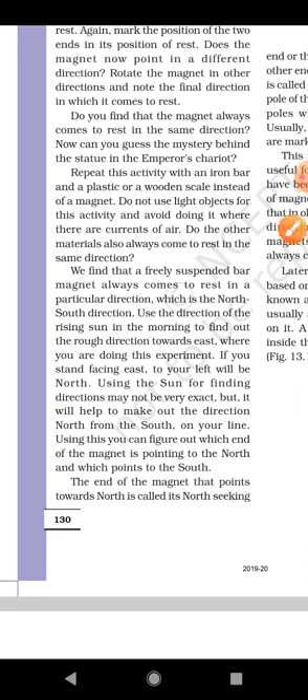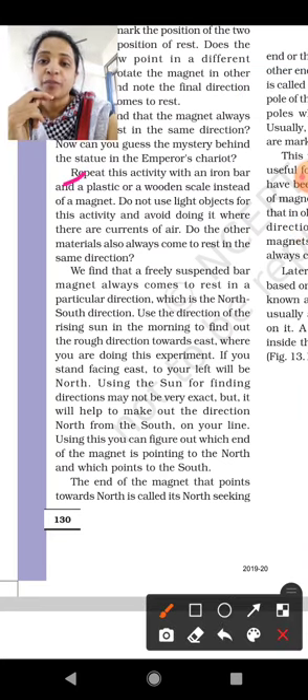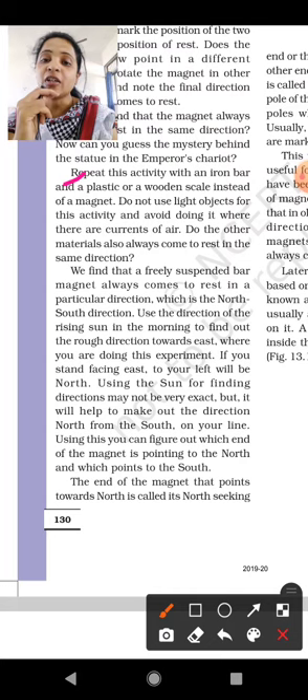Now we will start from where we stopped yesterday. The activity says: repeat this with an iron bar and a plastic or wooden scale instead of a magnet. We have to check whether it comes to the same direction. Do not use light objects for this activity, and avoid doing it where there is a current of air, because air can push the plastic scale around.